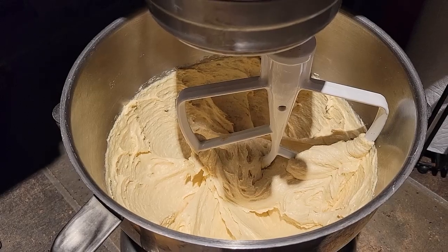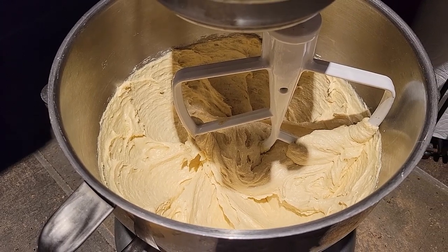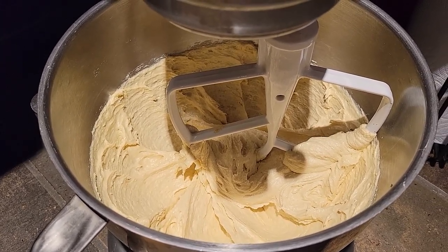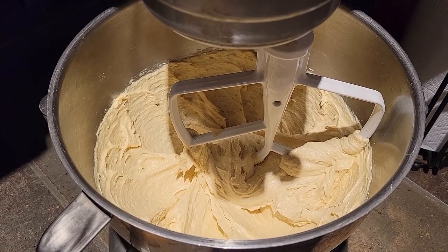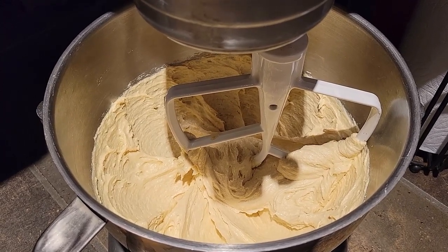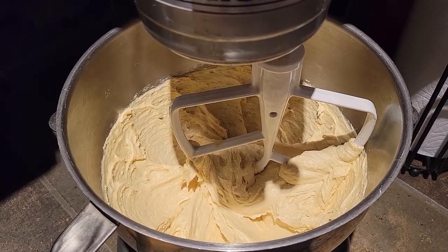It usually takes about 5 minutes to get it nice and creamy. I've mixed that together for about 5 minutes and you can see that it's nice and fluffy and well mixed. We're going to add our flour and mix just until incorporated, then mix in the chocolate chips right at the end. We don't want to over mix at this stage so that our cookies remain more like cookies and less like cake.